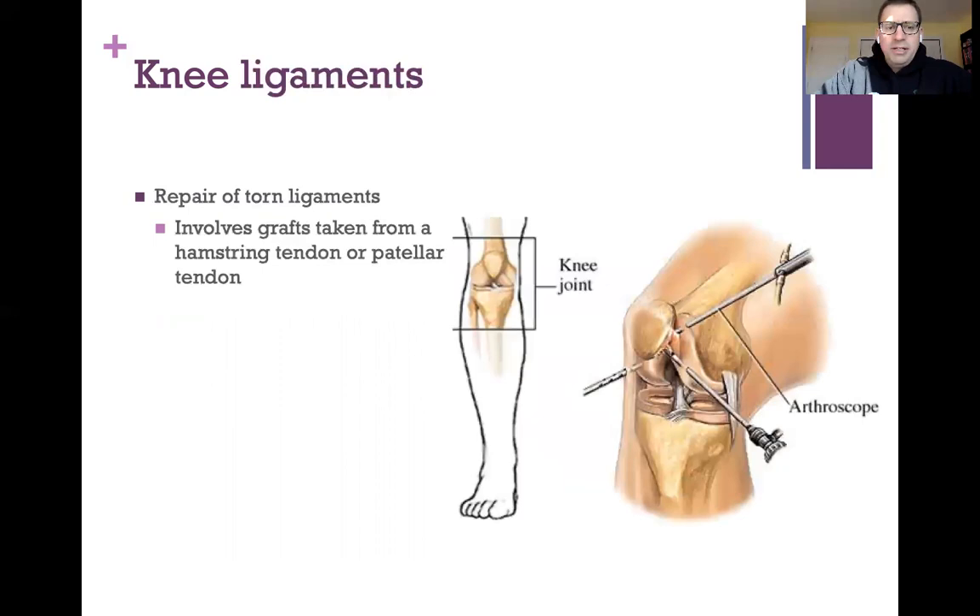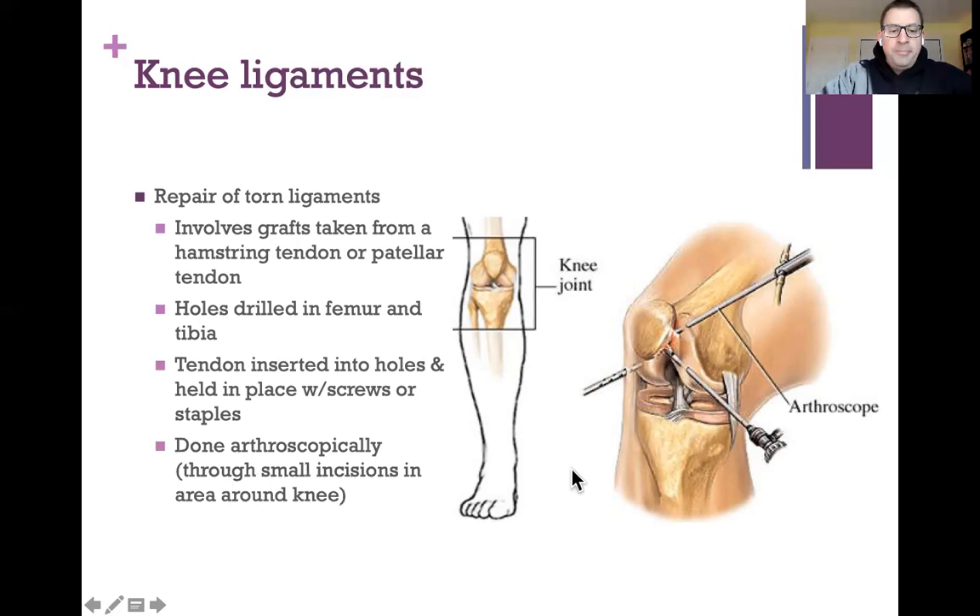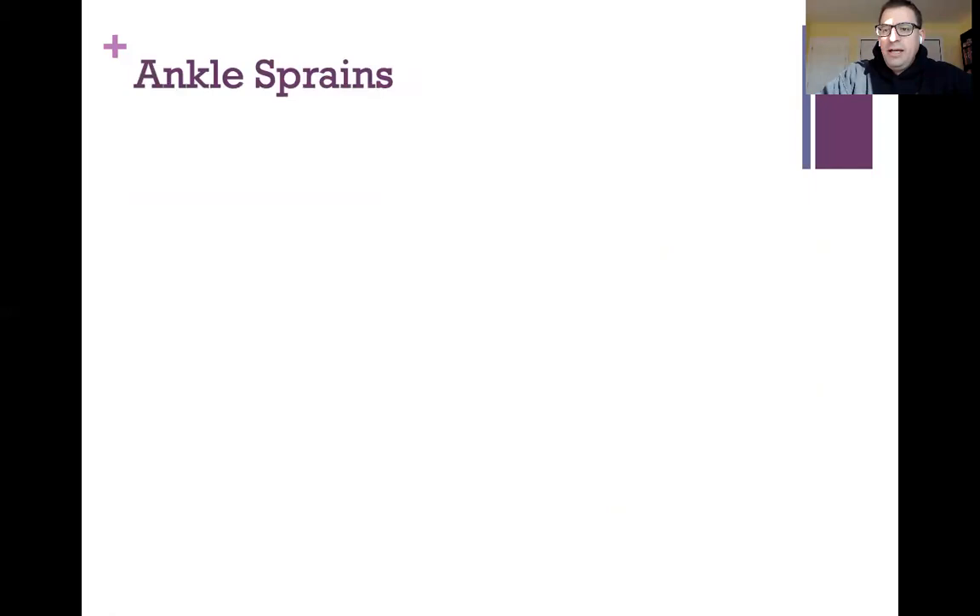To repair torn knee ligaments, grafts are taken from a hamstring tendon or the patellar tendon. Holes are drilled in the femur and tibia, and the tendon is inserted and held with screws or staples. Knee surgery has improved enormously — in the 80s and 90s surgeons cut the whole knee open, leaving a zipper scar. Now arthroscopic surgery uses a camera inserted through small incisions rather than opening the whole knee.